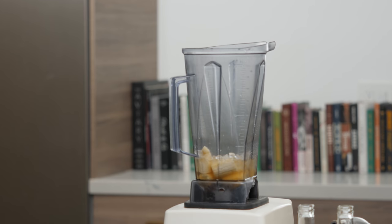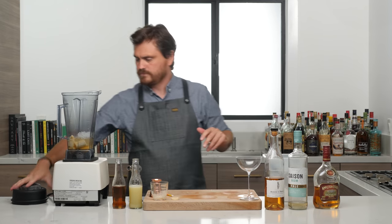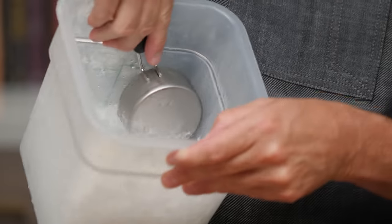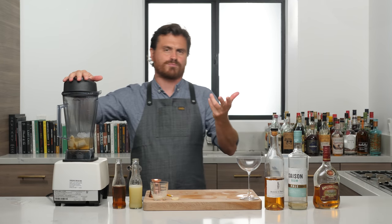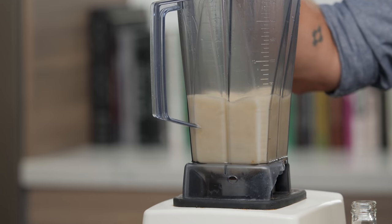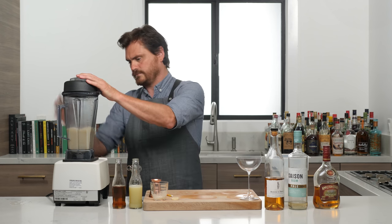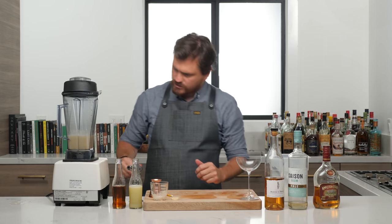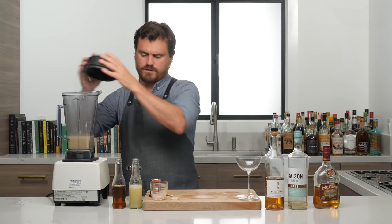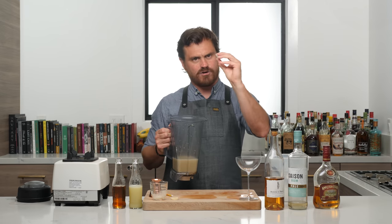And then we're going to do a cup and a half of crushed ice. I'm using a half cup measure here. You can use crushed — I'm actually using pebble, though it's kind of pebbly crushed now that it's been around for a while. They're opal nuggets, but I've ice picked these to the point where they're now kind of like crushed and a pebble. That's the problem with pebbles — when pebble ice gets old, it kind of gets that way. All right, and then we're going to give it a nice blend.